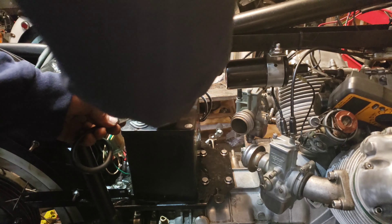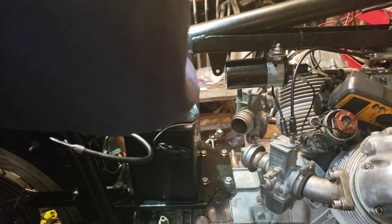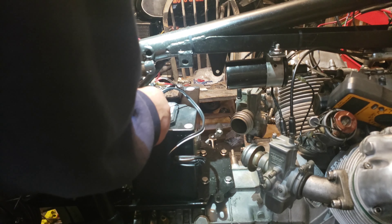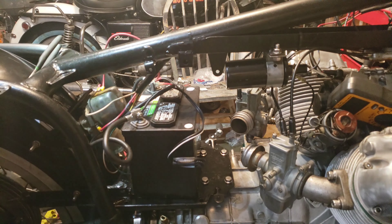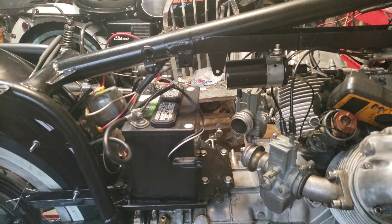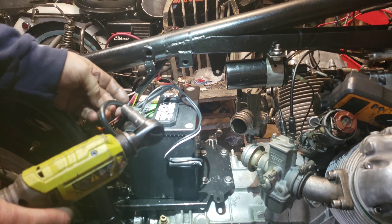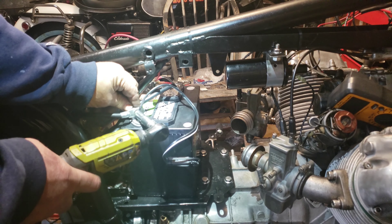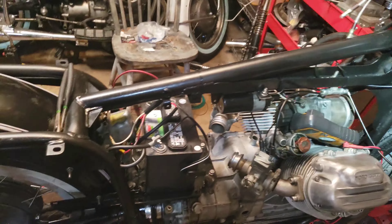Okay, that's always good. And I'll hook up my little battery tender. So, here is the moment of truth. Let's see what happens.